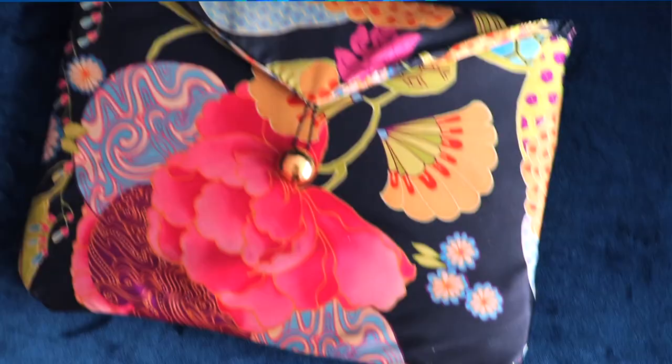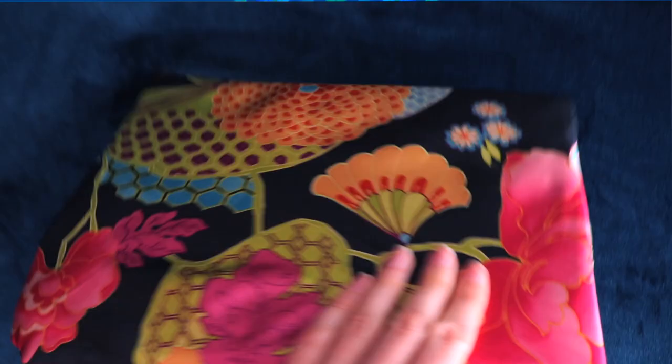Hey everyone, my name is Elvie, aka Glitterbaby Dragon, and in this video I'll be showing you how to make a laptop case like this. It's made out of old pieces of clothing. Of course, you can also use any type of fabric you have laying around in your house. I just prefer to reuse the pieces of clothing that I wasn't wearing anymore.